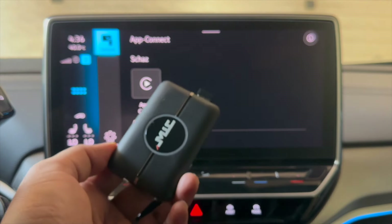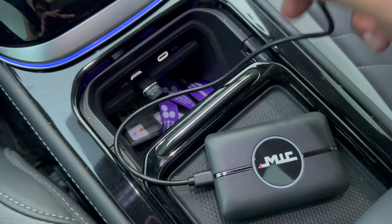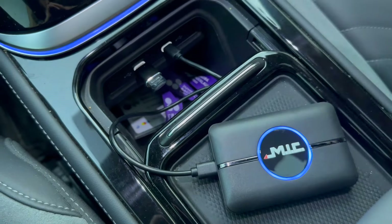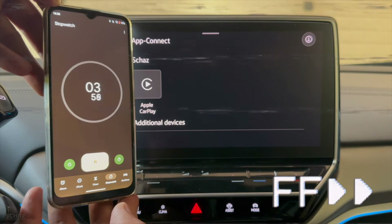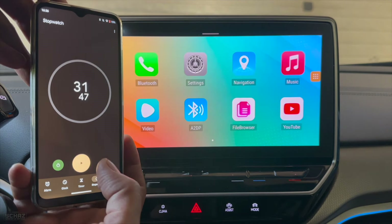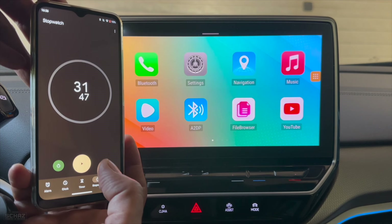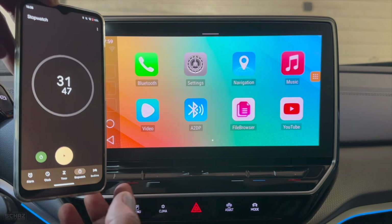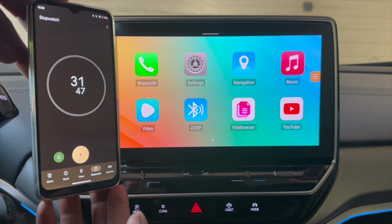Let me connect this with the USB and start the timer. It takes about 30–31 seconds for the device to start and get to the main home page or landing page of this device.